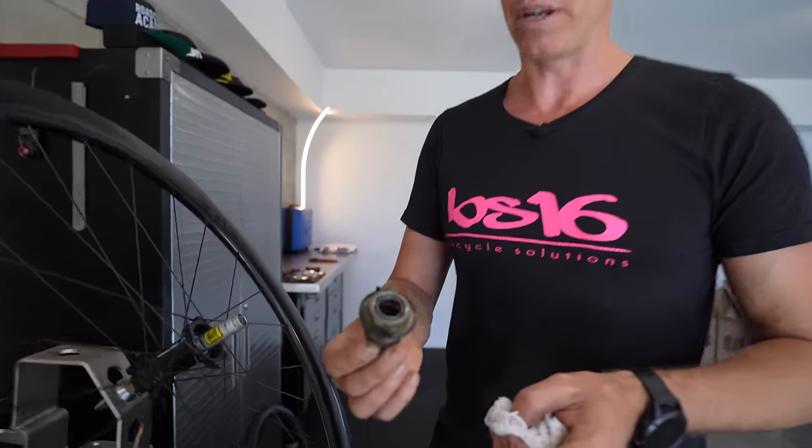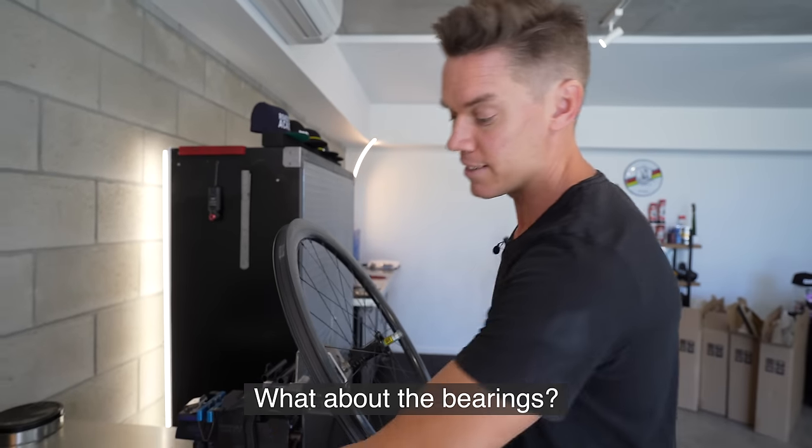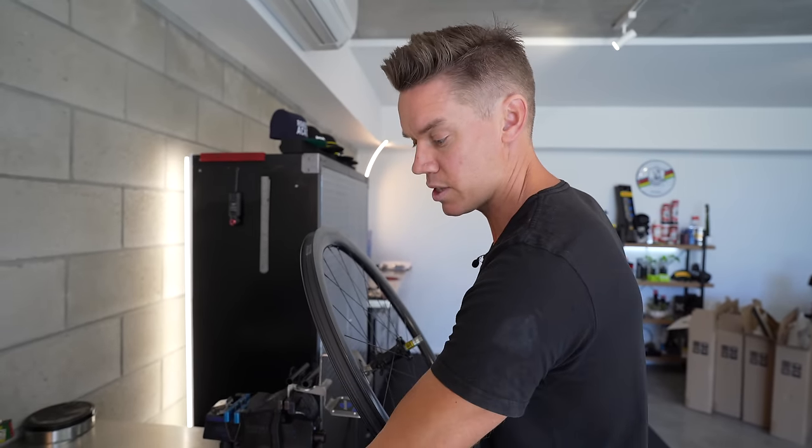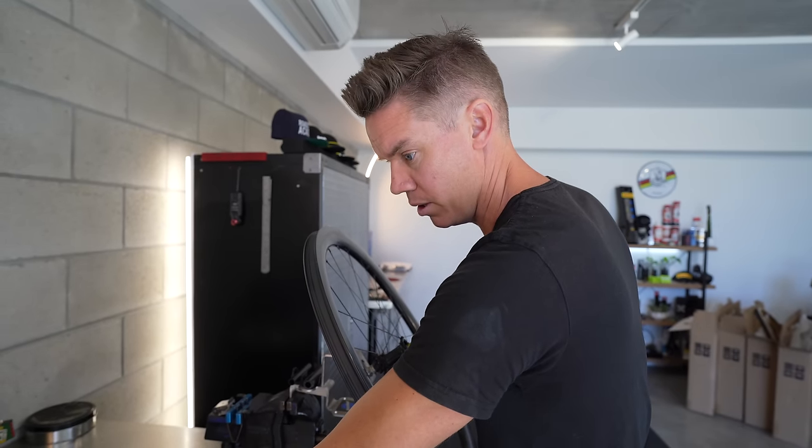I would assume you would destroy this quicker than the next hub we're going onto — the Chris King. The DT Swiss hub runs the Sinc ceramic bearings in the 180 hub, whereas this one is running Enduro steel bearings in the hub.